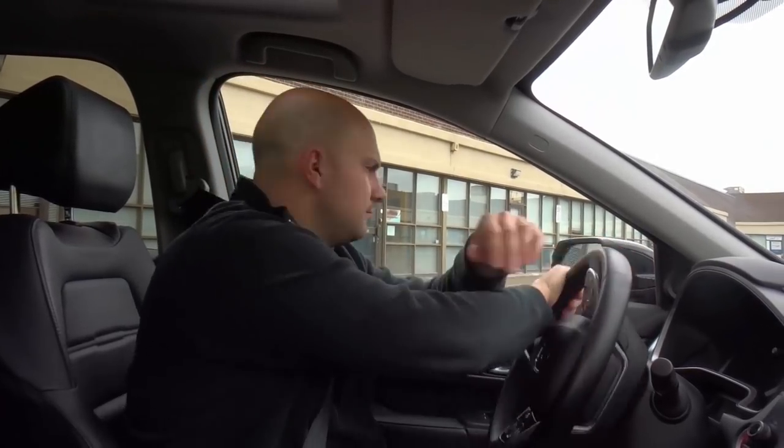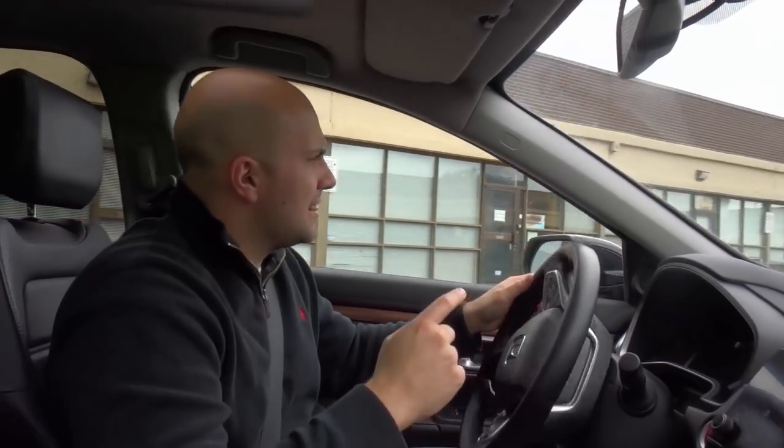Make your turn, go back, put it in drive, signal, mirror checks, look around, turn all the way to the left. The key factor with that three-point turn is that you really want to make sure that you're turning the wheel all the way to the left, all the way to the right, all the way to the left.